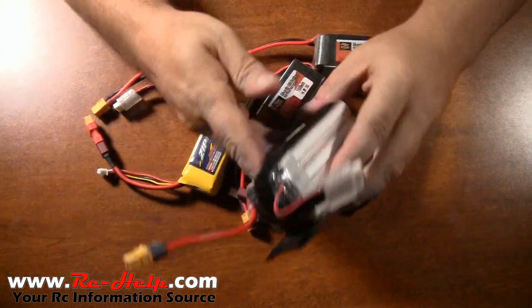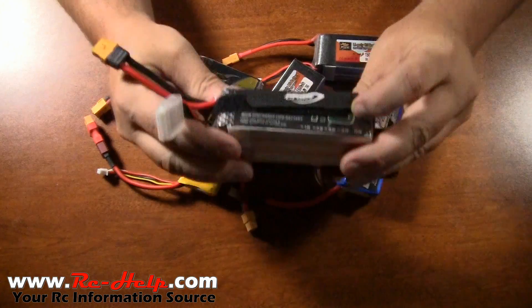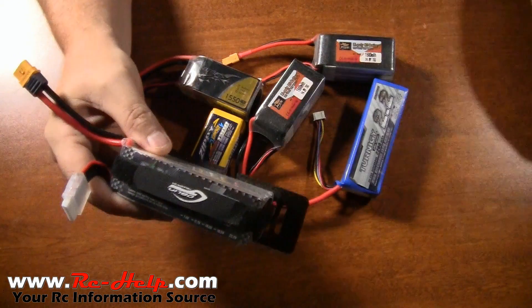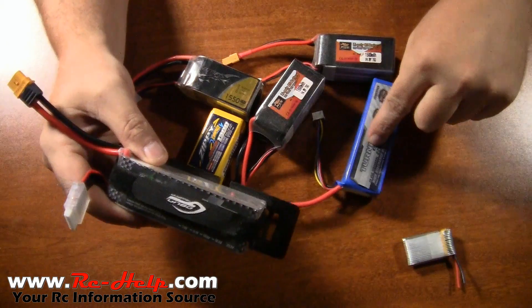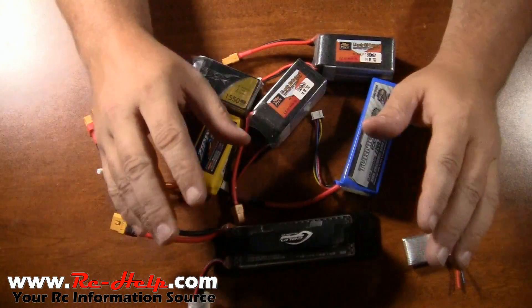If your battery is not large enough on the C rating — if the discharge rating is too low — the battery is going to heat up, it's going to get hot and it's going to puff, kind of like this one and this one. It's going to puff up, it's going to get hot, and that's an indication you need to go up on your C rating.